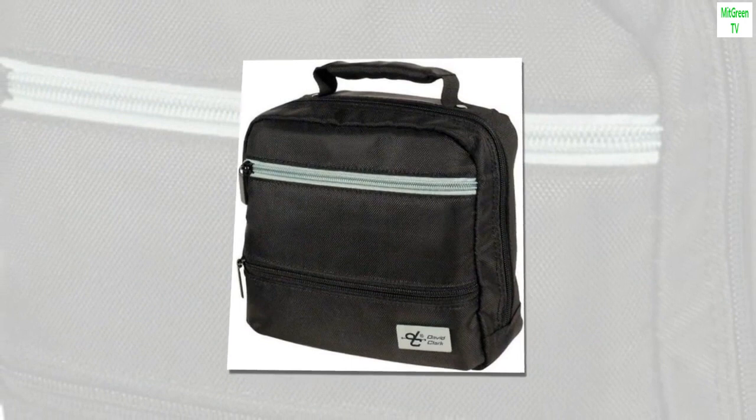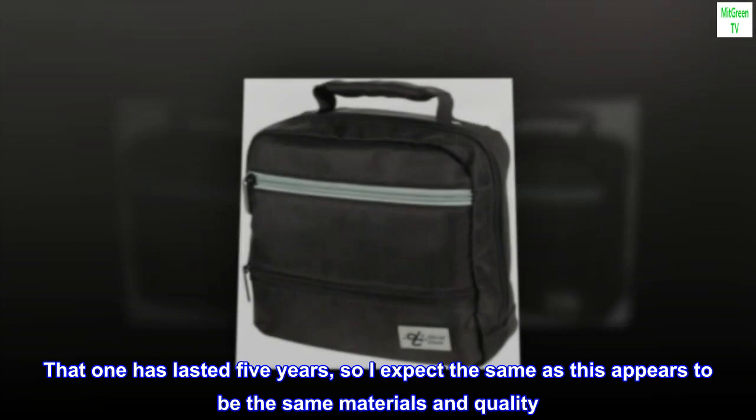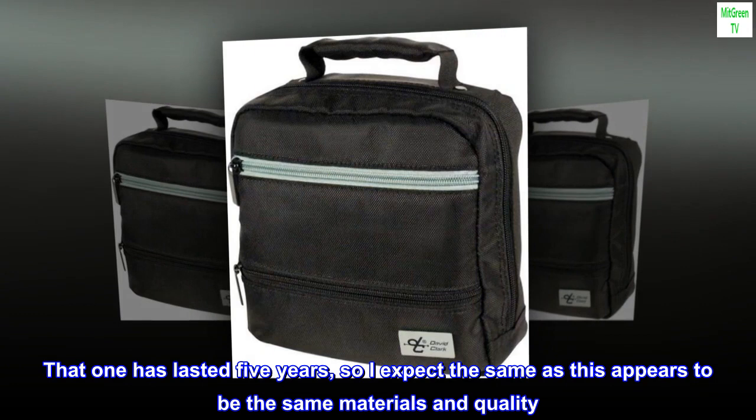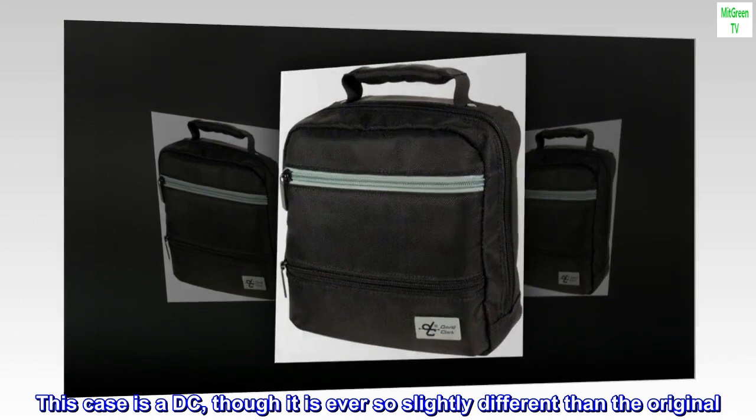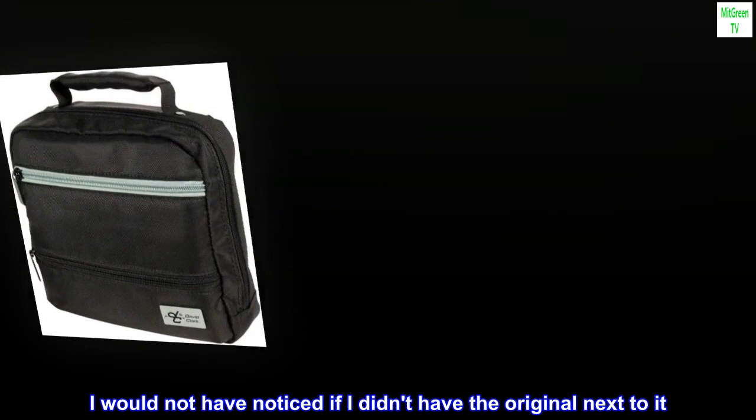Top reviews from the United States. Happy customer: Fits my DC headset just like the one that came with it. That one has lasted 5 years, so I expect the same, as this appears to be the same materials and quality. This case is a DC, though it is ever so slightly different than the original. The pattern on the bottom molded piece is slightly different, and overall the case is maybe half an inch bigger. I would not have noticed if I didn't have the original next to it. Very satisfied.